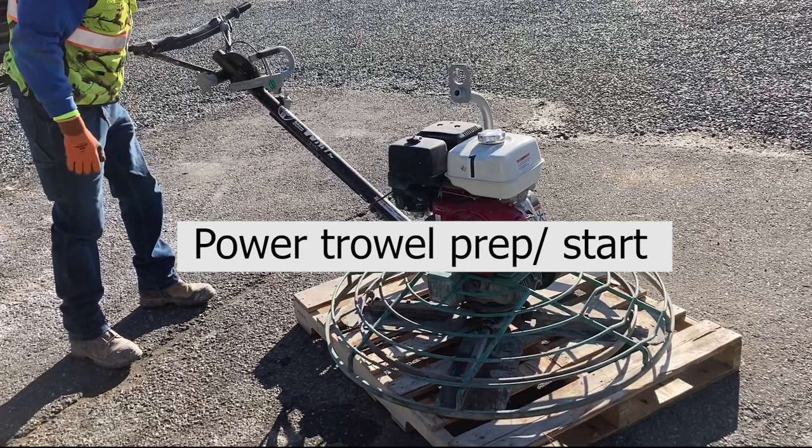This video will cover power trowel preparation and start-up. Our equipment uses primarily Honda engines.